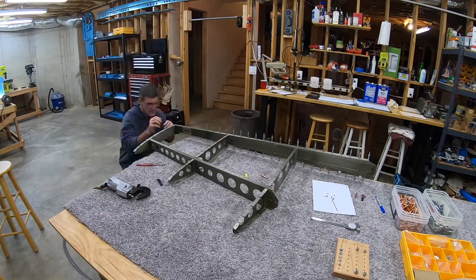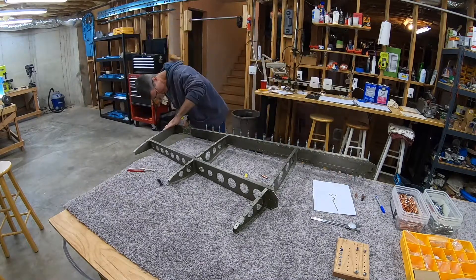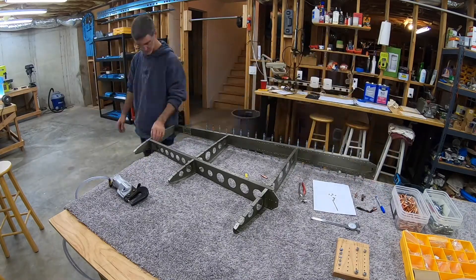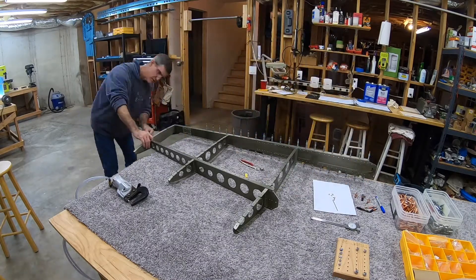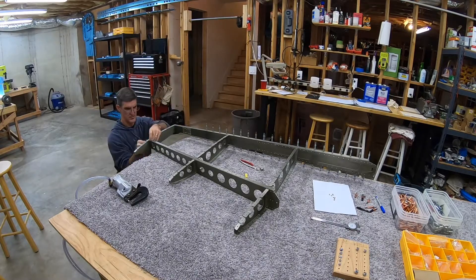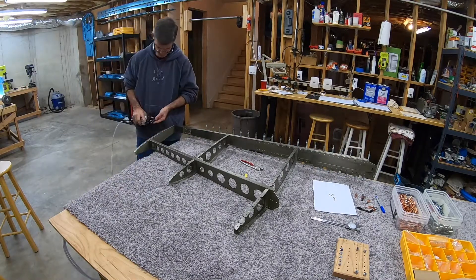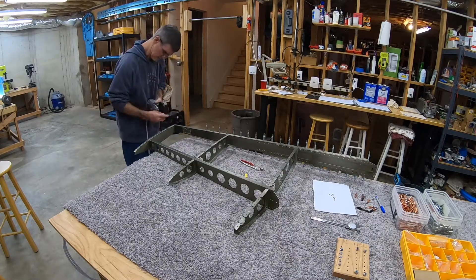After I did the first rivet, I started thinking that if I needed to drill these out, it would have been easier if I had the manufactured head on the back side of the spar. I didn't need to drill them out so it wasn't an issue. But it became really important to me to make sure the manufactured head was on the top of the top rib on the rivets that come down through the top rib into the front spar. I really fretted trying to get the squeezer set up to do that.